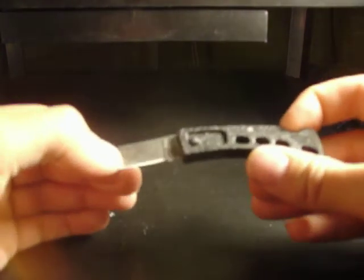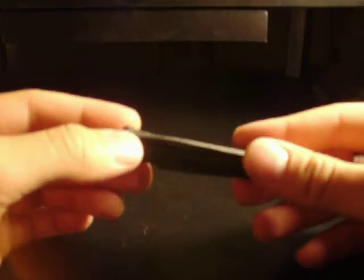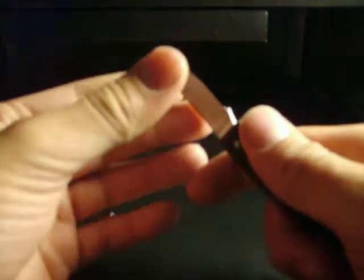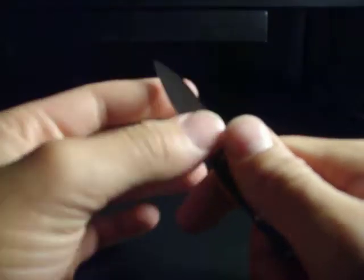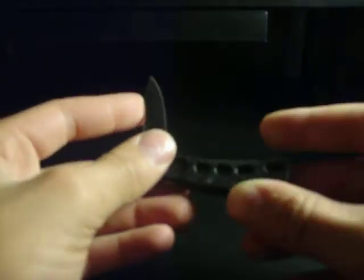It's not a shabby knife. It's a good small knife for your wife's purse, like I said, or for your little boy's pocket. I don't know if it's sharp or not — let me see. It's not too sharp and it's not too dull. He could probably do some whittling on something. It's not too bad.